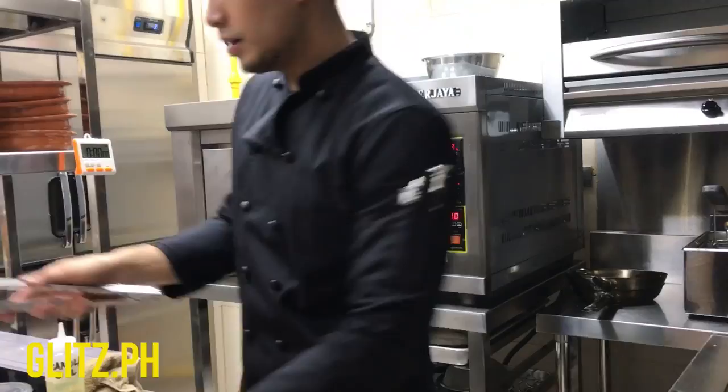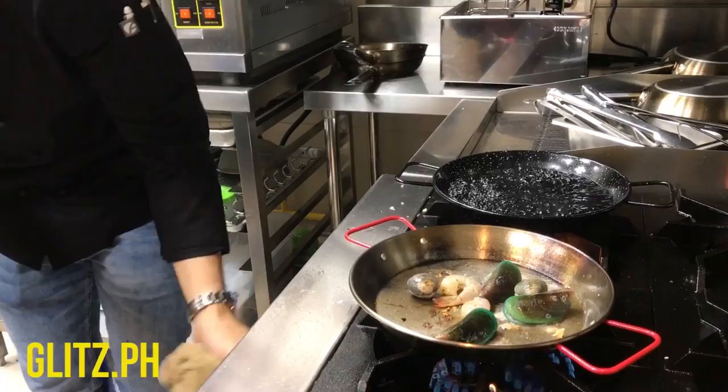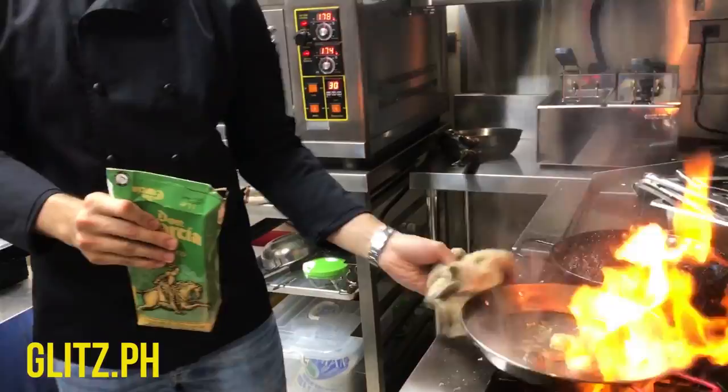Now I'm done with the chicken and I'm going to add the seafood. I'm going to get the flavor of the seafood into the pan.